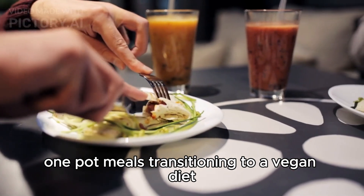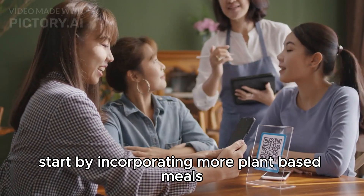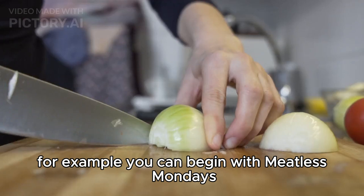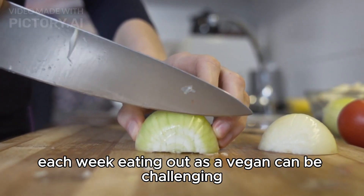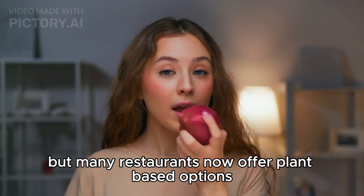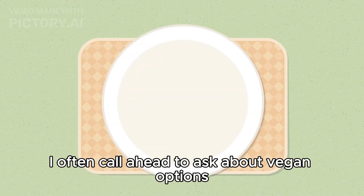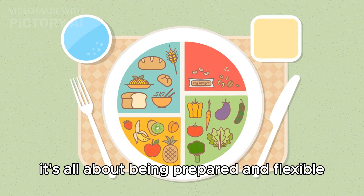Transitioning to a vegan diet doesn't have to be daunting. Start by incorporating more plant-based meals into your routine gradually. For example, you can begin with Meatless Mondays and gradually increase the number of vegan meals each week. Eating out as a vegan can be challenging, but many restaurants now offer plant-based options. When we dine out, I often call ahead to ask about vegan options or bring my own snacks just in case. It's all about being prepared and flexible.